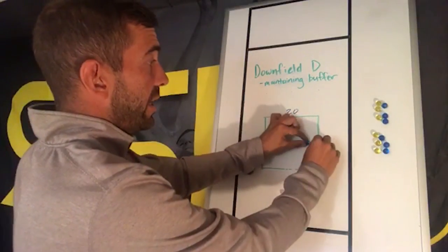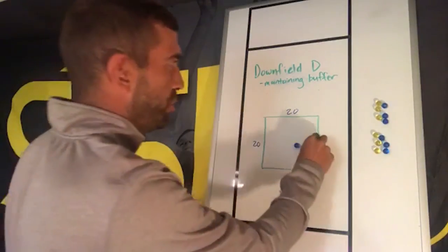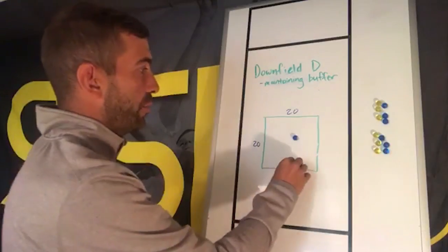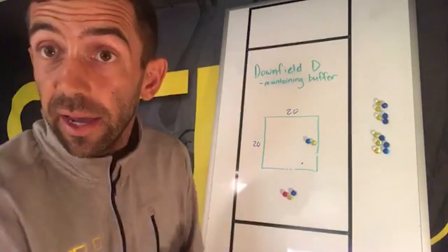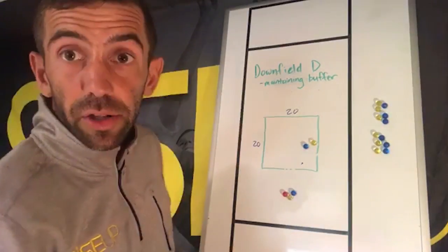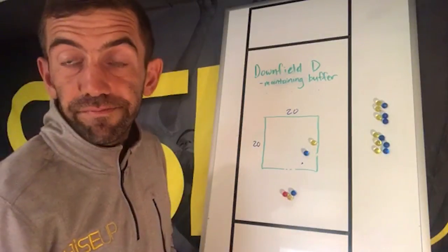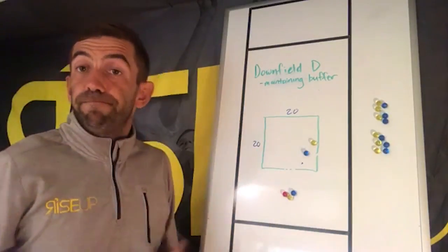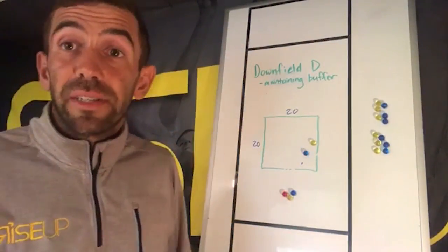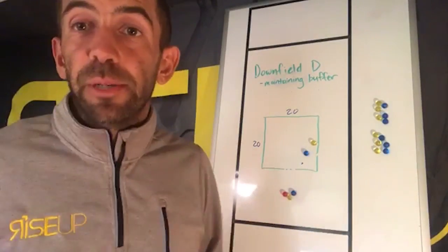You're going to get some players who, once the offensive player starts doing what they want, just get really beat. That is a teaching opportunity — say, let's give them a little more buffer. Rather than starting tight, why don't you start a little looser, or maybe a little closer to that underneath space. That's the basic drill I use to teach players how to maintain a defensive buffer.